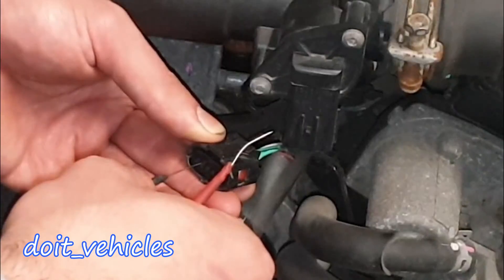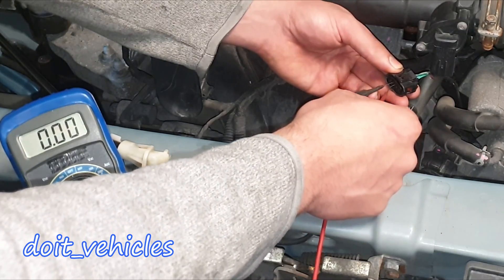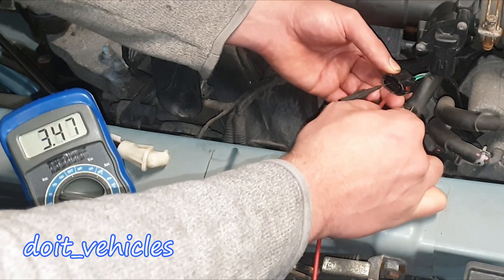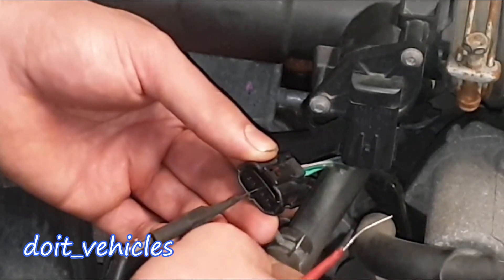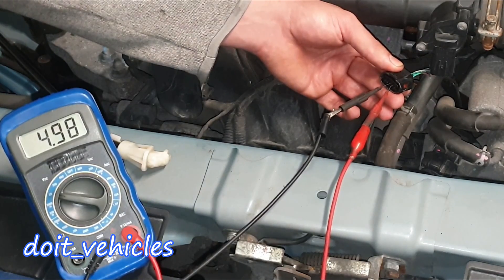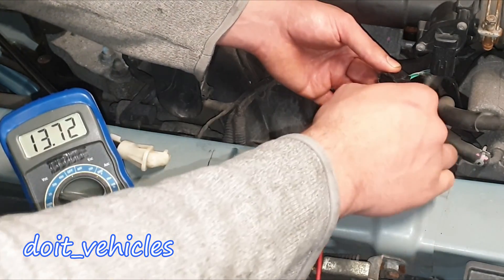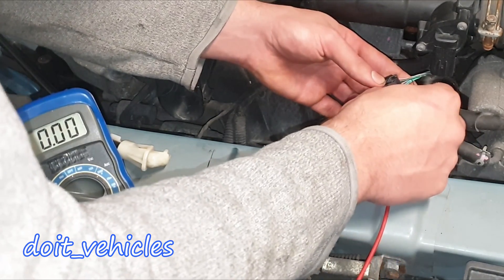Now with the black terminal on the green wire: 0 volts, 5 volts — this is going to be the reference wire for one of the sensors — and 13 volts. With the black terminal on the middle grey wire: 5 volts, again a reference wire for one of the sensors, then 13.7 volts, and again 13.7 volts.